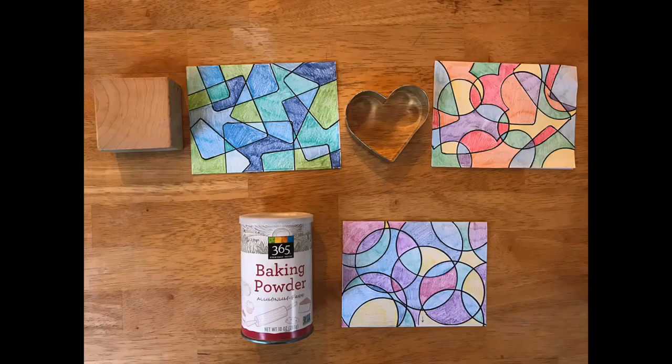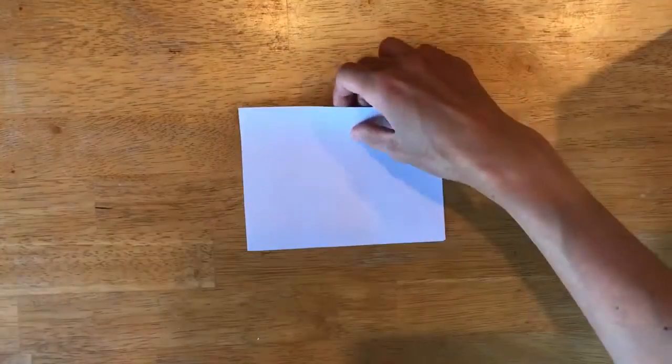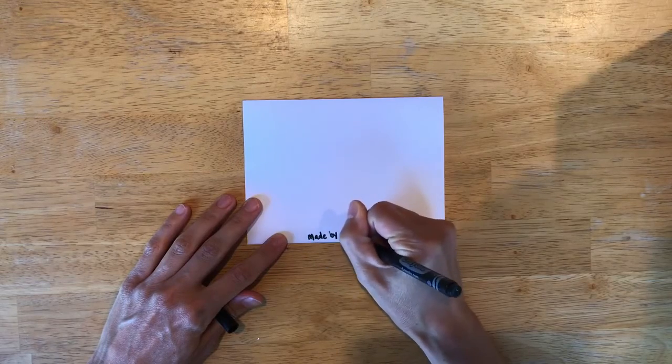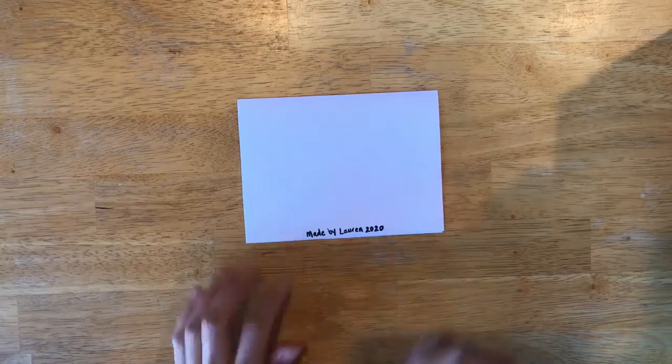If you're curious what other shapes might look like while doing this craft, here are a few examples: the wooden block that makes a square pattern, a heart-shaped cookie cutter, and again our circle. One last special addition to your card — you can flip it over and add your name. I'm going to write 'Made by Lauren' and add the year 2020.